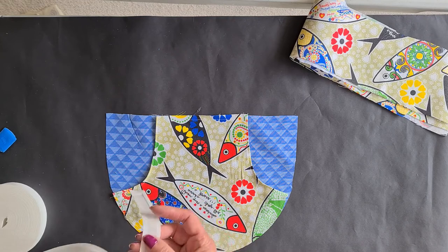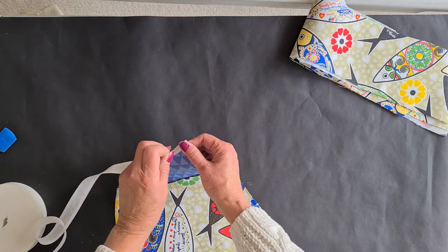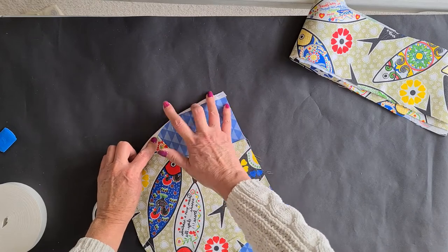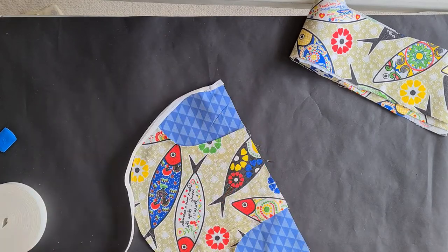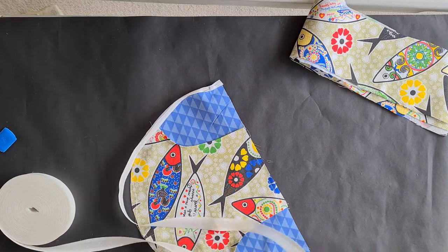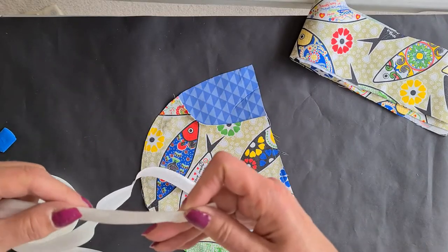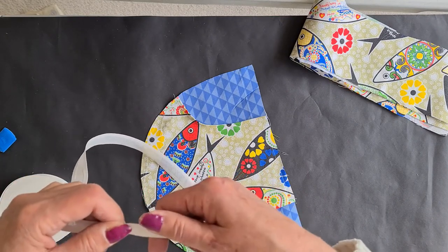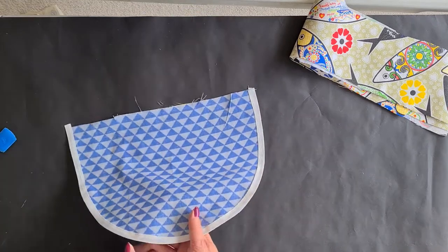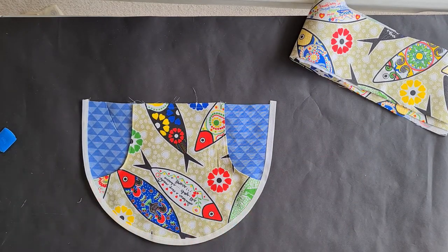Now what I'm going to do is take some bias binding and go all around the edge like so, to neaten the whole thing with bias binding. Work out how much binding you need. Fold it over carefully and iron it so that it's folded so that you're not struggling to put it around the edge of the curves. It's all bound around the edge with bias binding. Always check at the back that you've caught the binding in properly. That's why I suggest ironing it before you sew it on, so that you've got it neat.